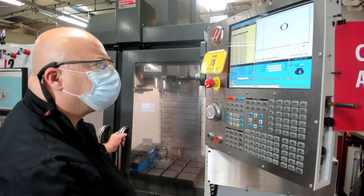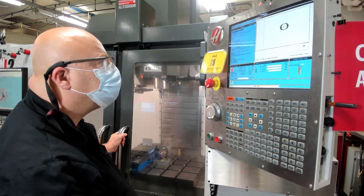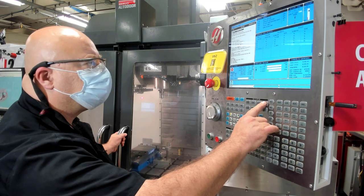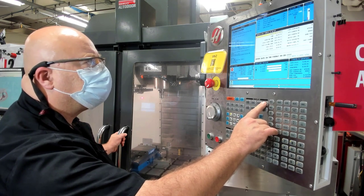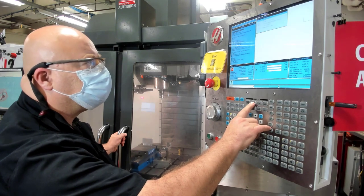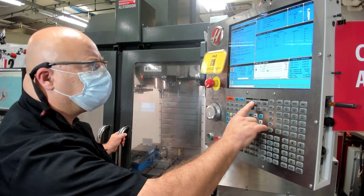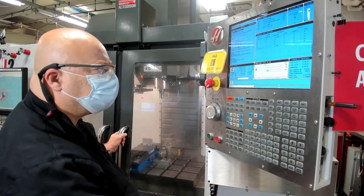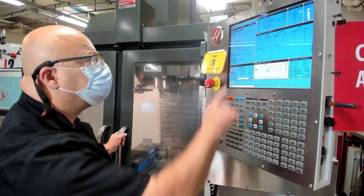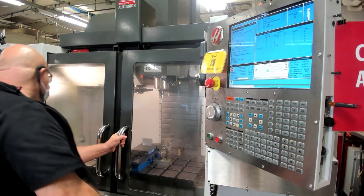Simulating on the computer tells us what the computer thinks the program does. Simulating on the machine tool controller tells us what the machine tool thinks the program does. If they don't look the same, there's something wrong — ask for help. Once we do that, we're going to go to memory mode, current commands, and bring up the distance to go screen here on the VM2.